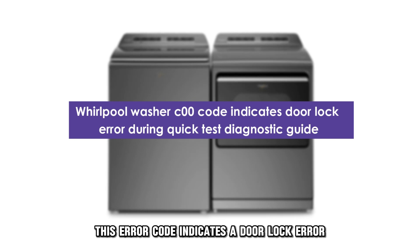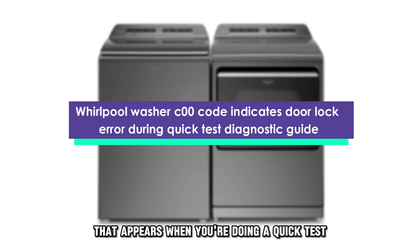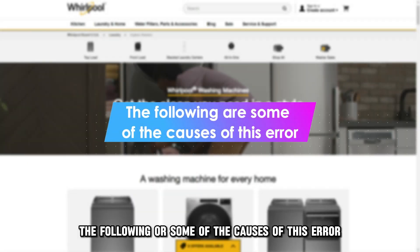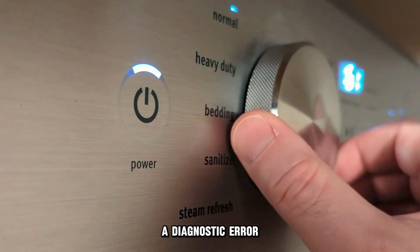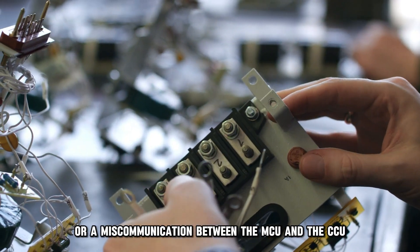This error code indicates a door lock error that appears when you're doing the quick test diagnostic guide. The following are some of the causes of this error: a diagnostic error or a miscommunication between the MCU and the CCU.